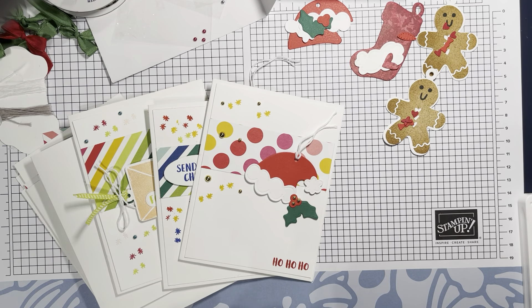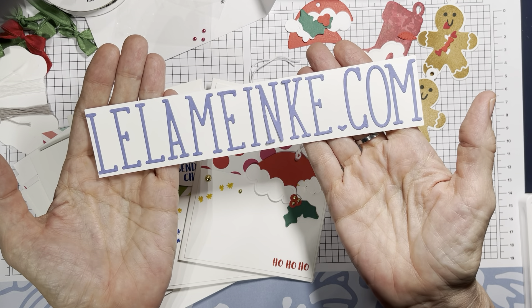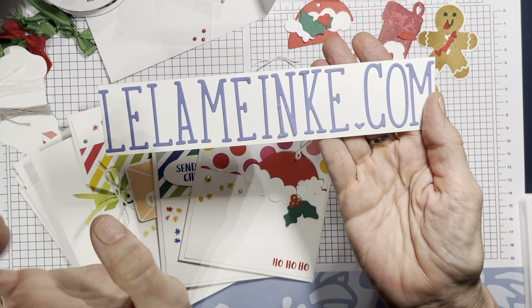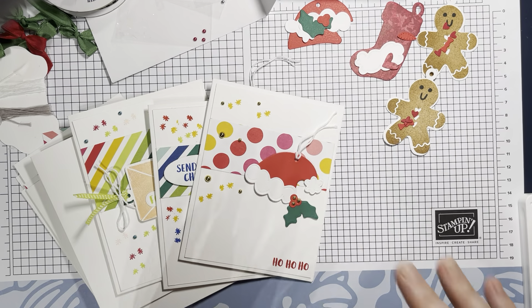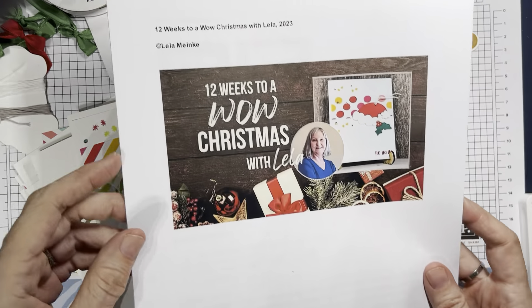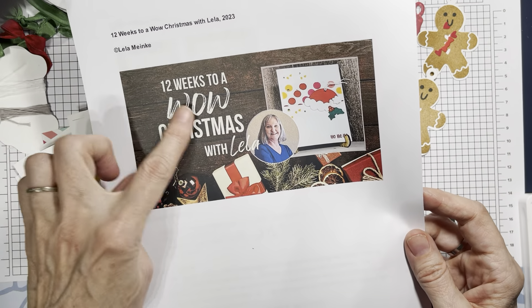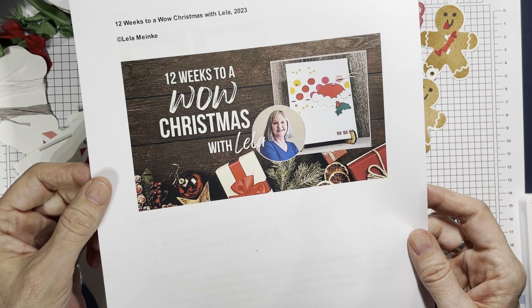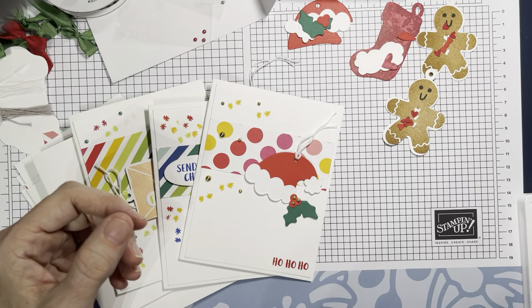Hi everybody, welcome to Serenity Cards and Coaching — 12 Weeks to a Wow Christmas with Lila. My name is Lila Mikey, you can find me at lilamikey.com. I'm an independent Stampin' Up demonstrator and I love to make cards and share stuff with you guys. If you get on my email list, I send out free PDFs and a free video every single week.